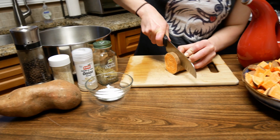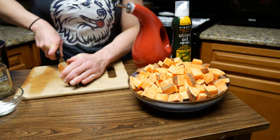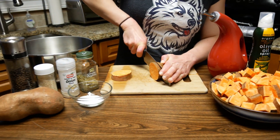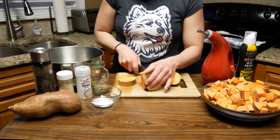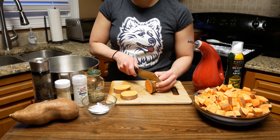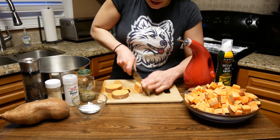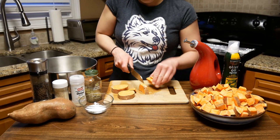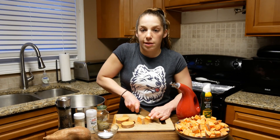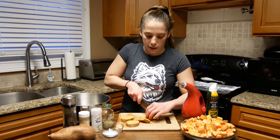We're just going to slice down the side. These are kind of rough sweet potatoes so just be careful — that's about maybe a half an inch. When it starts getting to a funny edge we can just turn it so it's nice and sturdy and safe while cutting. Then I will try to make the pieces relatively similar in size so that they cook pretty evenly.